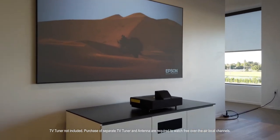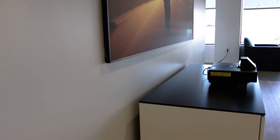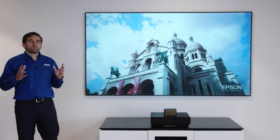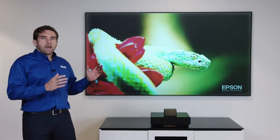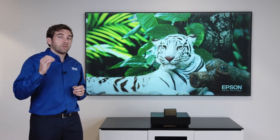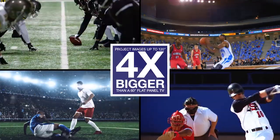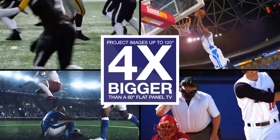For the first time we're bringing up to 120 inches to your living room and it's actually affordable. A bigger picture creates a much more immersive experience. 100 inches is not just 15 inches more than 85 — it's actually 40% bigger, and if you go to the 120 inch solution you're getting twice as big of a picture.